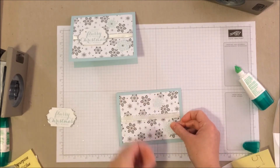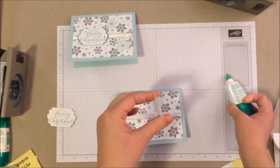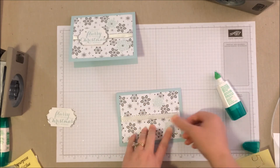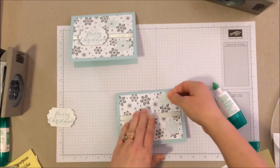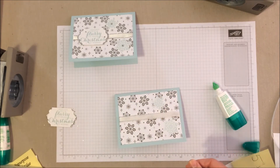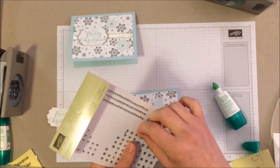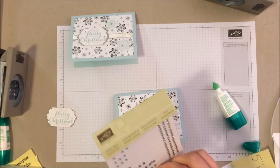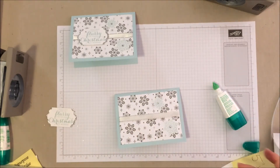You can also pop these snowflakes up if you want to give them a little extra dimension, but I'm just going to glue them flat. Really, really simple. Then of course I've got my wonderful bit of bling — this is the older rhinestone set but they're pretty much the same. We're just going to peel off one and stick it straight in the center of both snowflakes. Very pretty already.